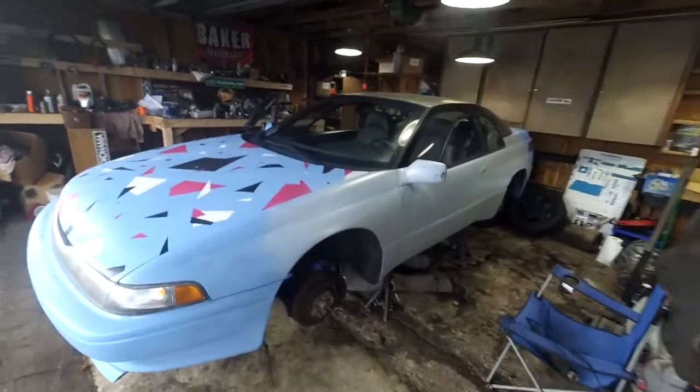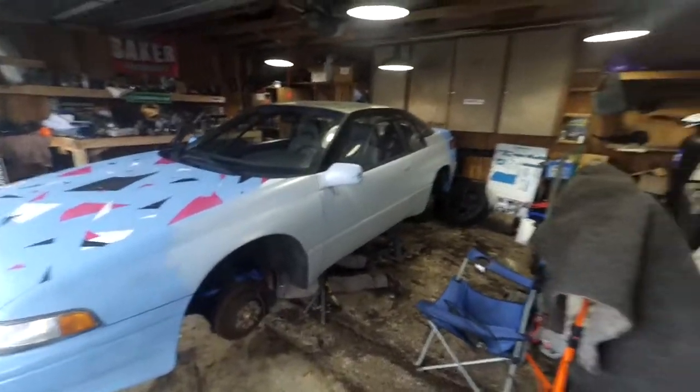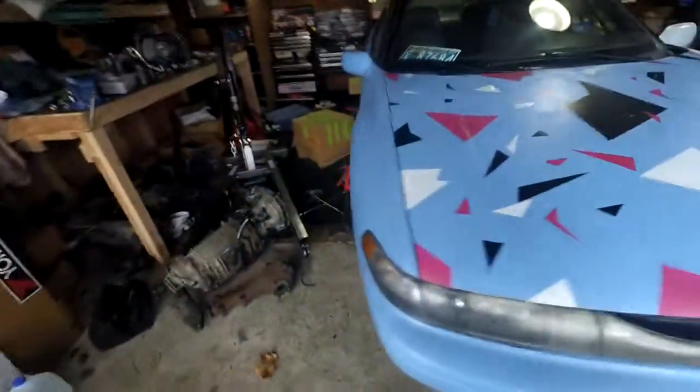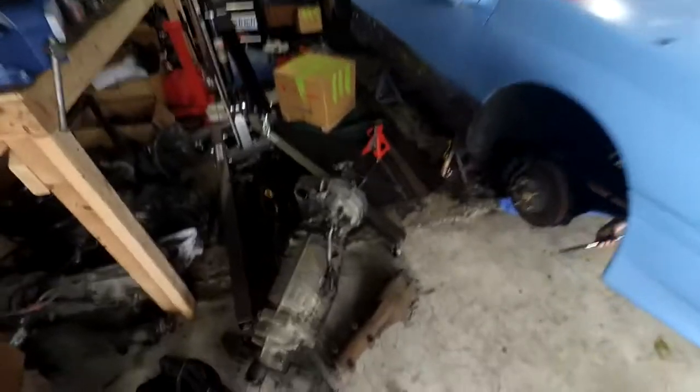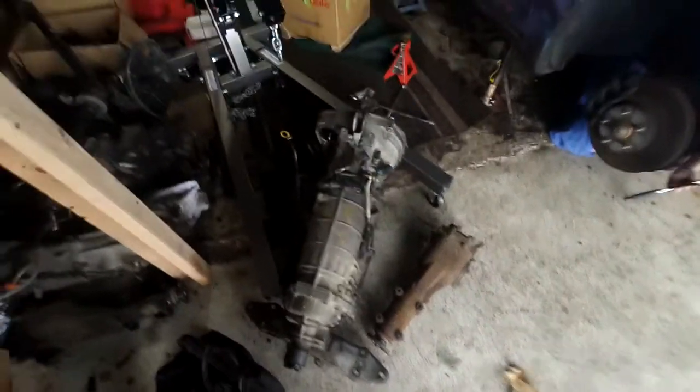Alright, how's it going guys? We got the $200 SVX in the garage. Forrest is already down there starting to get it torn apart. We're going to try to get the transmission out so we can put this new 444 automatic transmission in it.